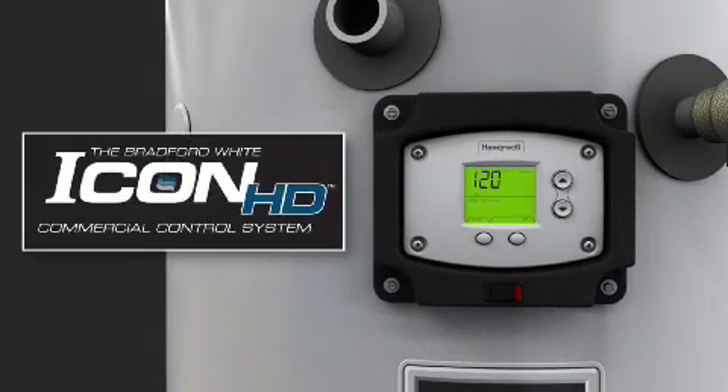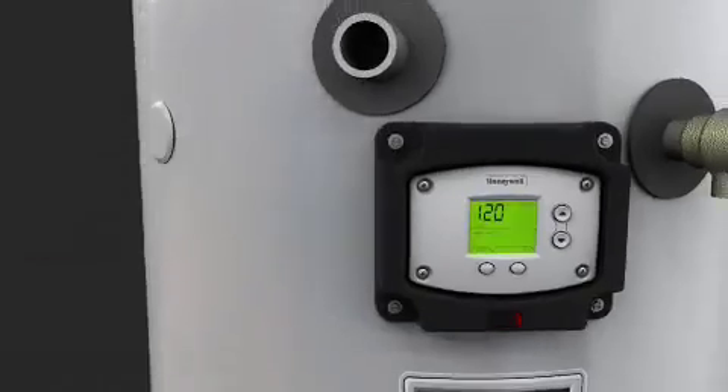The brain of the Commander is Bradford White's integrated Icon HD commercial control system. The Icon HD control offers improved reliability and reduced downtime. It combines temperature control, diagnostic codes, system functions, and operational status into a single digital LCD interface.